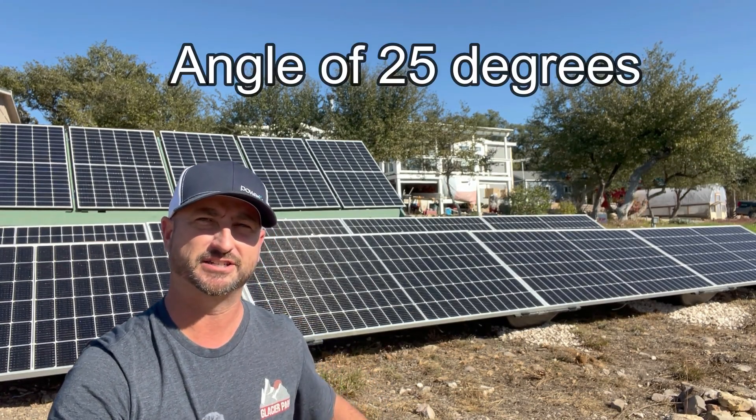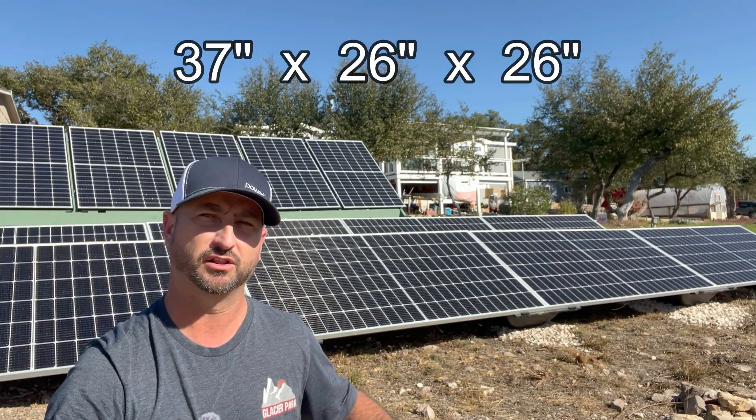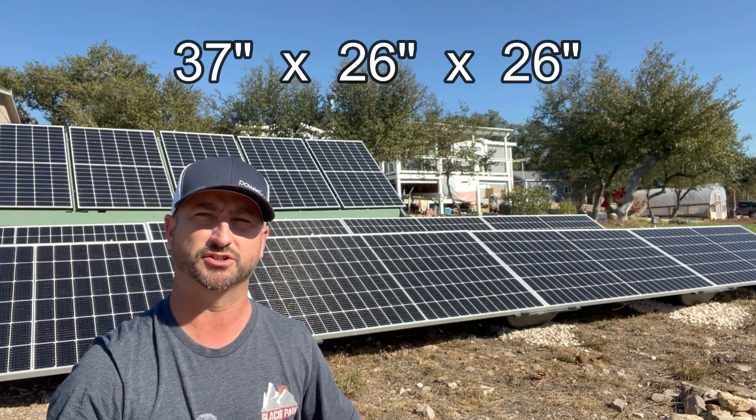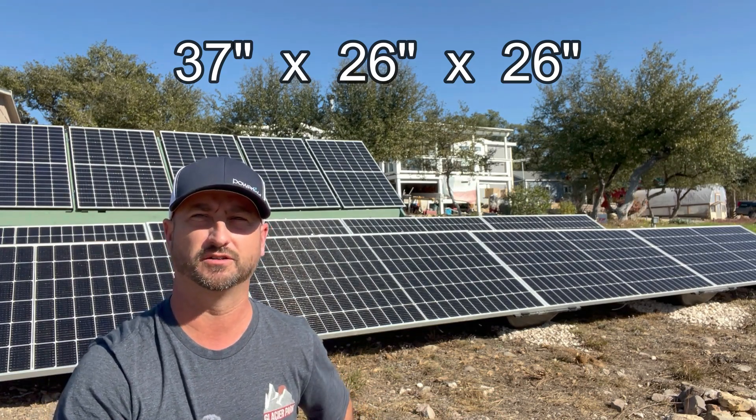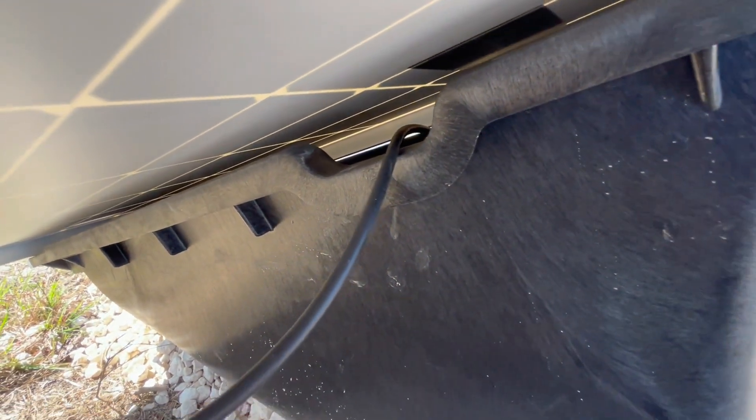Using these power racks instead of building my own pressure-treated wood racks would have saved me hundreds of hours of labor for how big my solar array is at 60 panels. They are at a fixed tilt angle of 25 degrees. The dimensions are 37 inches long by 26 inches wide and 26 inches tall, and they have cutouts so you can run your solar panel wiring right through them very easily.